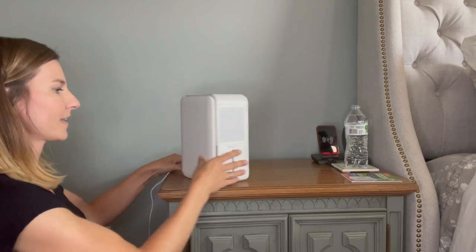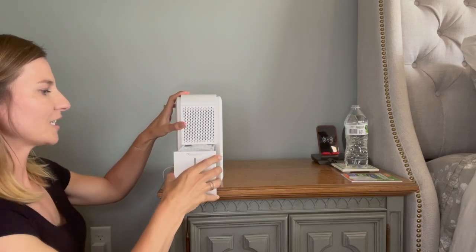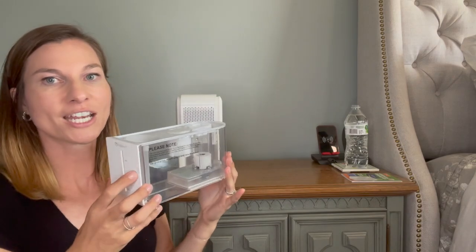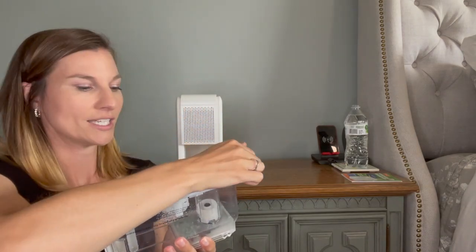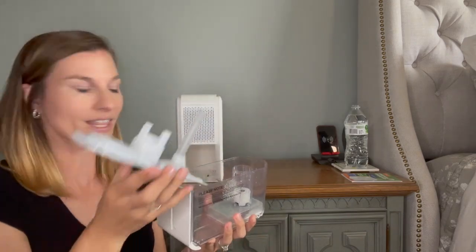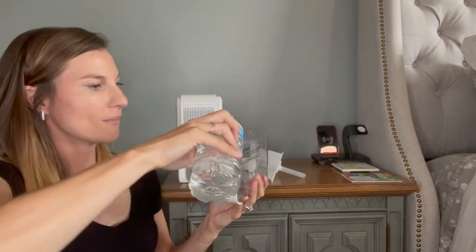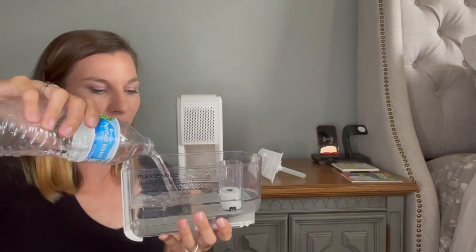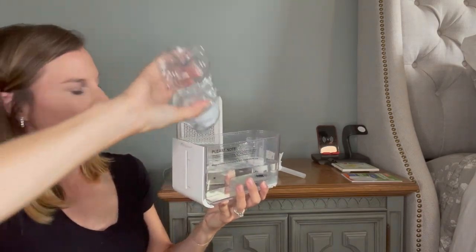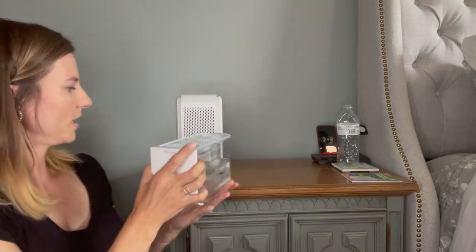All you do is there's a power cord — you're going to plug the power cord in, and then you're going to pull this device out right here. Pinch it on the sides and pull, and this is where you're going to fill it with water. This is the little spot where you're either going to need to dump water out at some points or add water. Right now it's empty so I need to add water. I'm going to take the lid off and add my water. As you can see, there's a minimum and a maximum line. I'm going to fill it up about halfway, and then put the lid on and push it right back in.